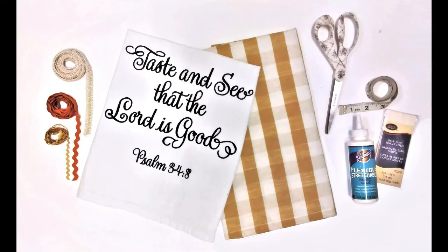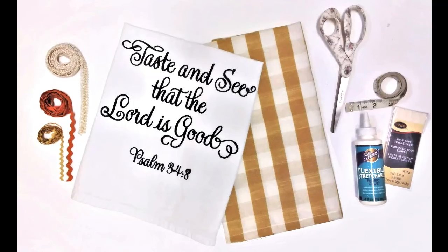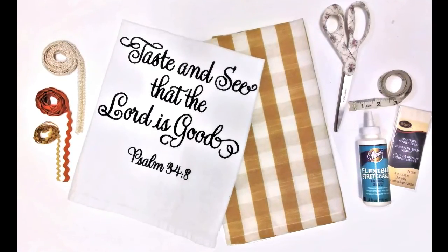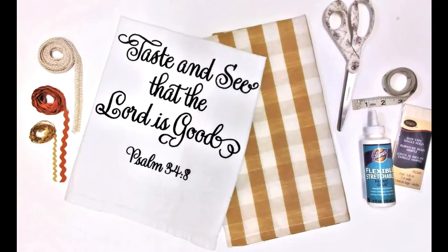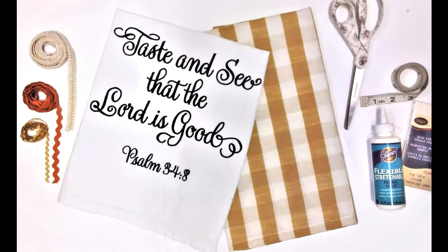I have the complete supply list in the description box below, but more details throughout the video. I'll also share with you little tips and creative ideas and ways to use your apron. So stay tuned.